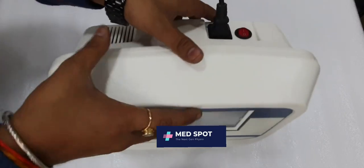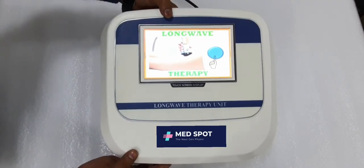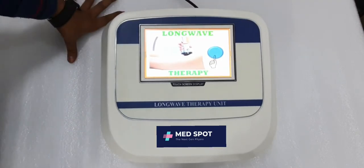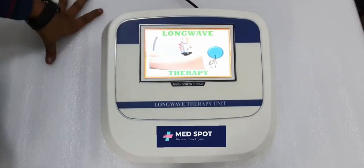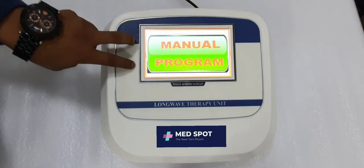Here's the button over the socket — you need to press it on the right side. After that you can see the long wave therapy unit has started. Simply press that button.